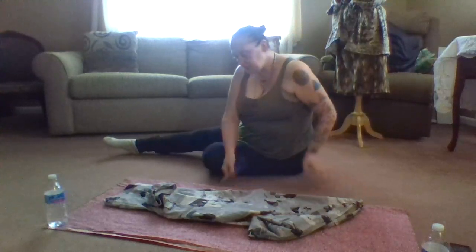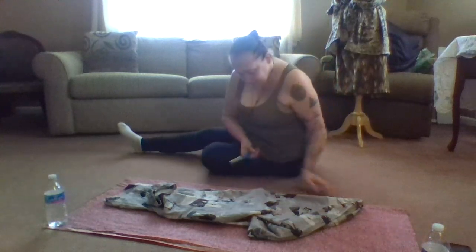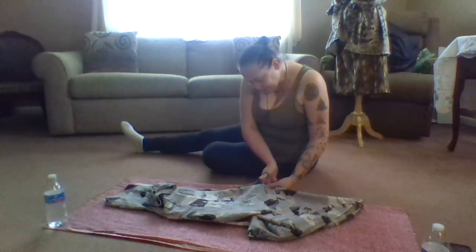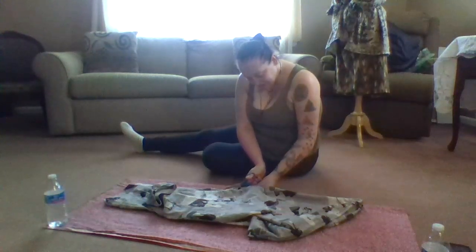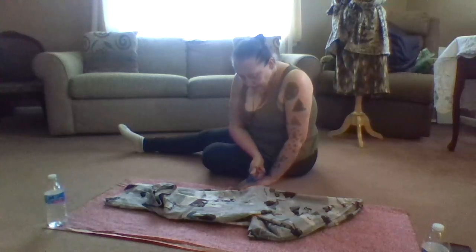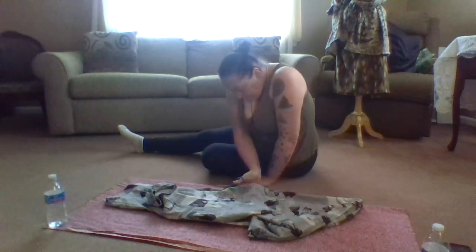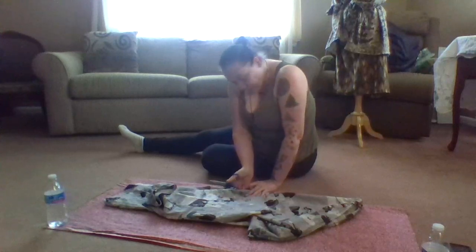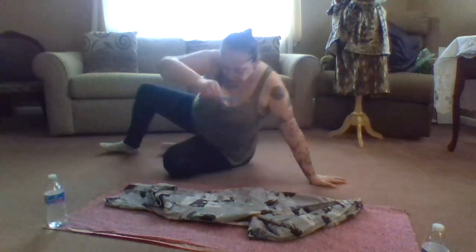As you guys know, I don't have a pause button and I have some food going in the oven, so I'm going to try to do this quickly. Always remember, don't ever discard your mock-ups. If you made it to the point of wearables, you can always wear your mock-up — especially if you used a beautiful fabric. Wear it out in public or around the house. Don't let your fabrics ever go to waste, or anything you've ever made.